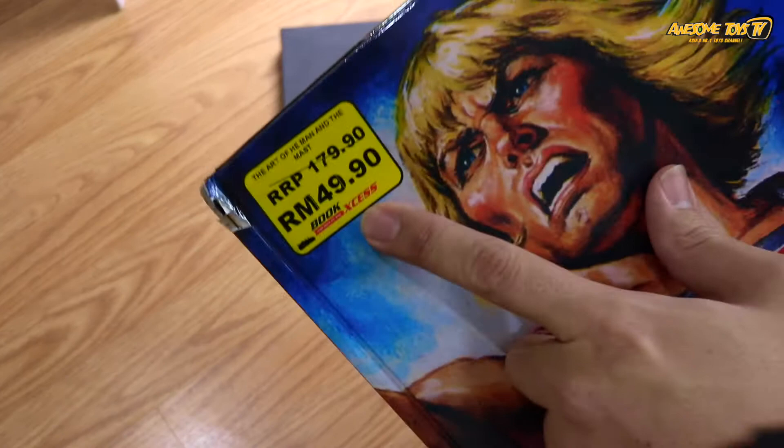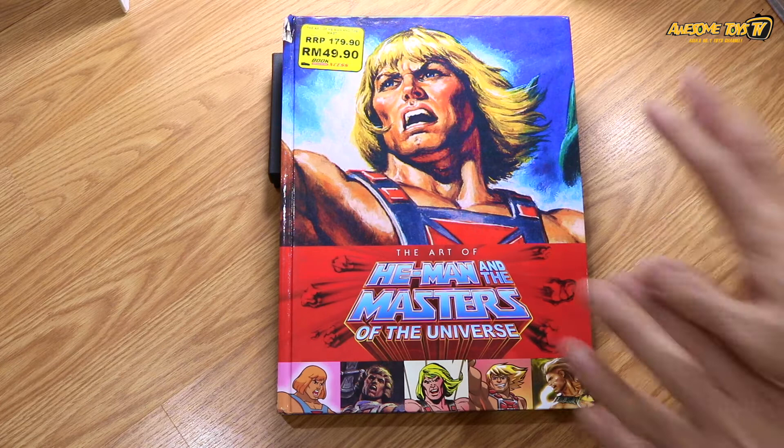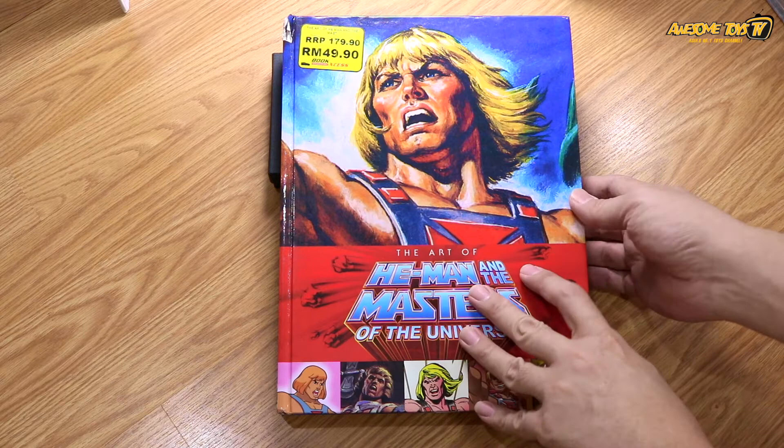If any of you are around there, you can actually grab this book. It's very well worth buying — a lot of information and a lot of pages. Let's look at what is inside and what the content of this book is all about.